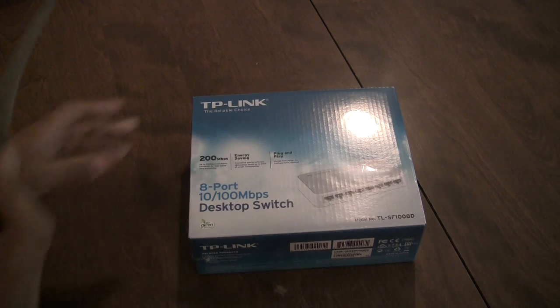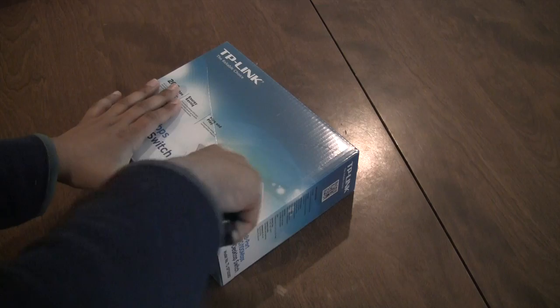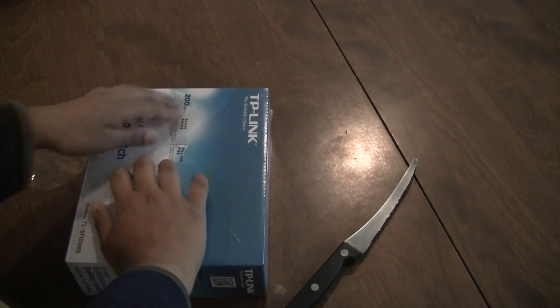Let's get into this video. I got this in the box from Amazon, and now I'm just going to cut through the box. Let me open the box now.